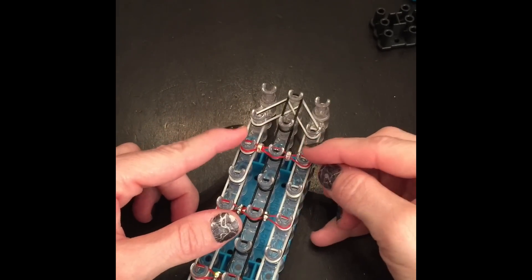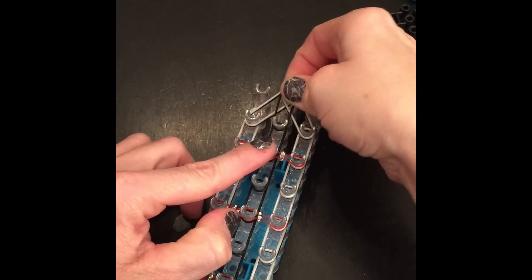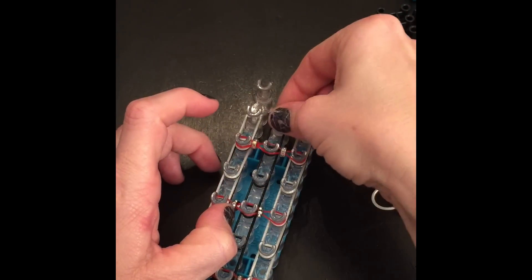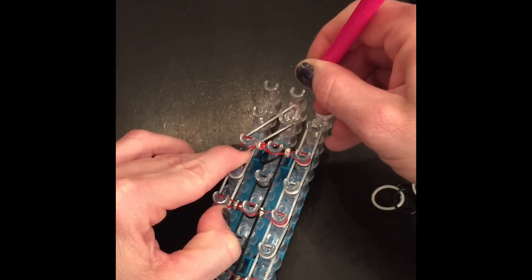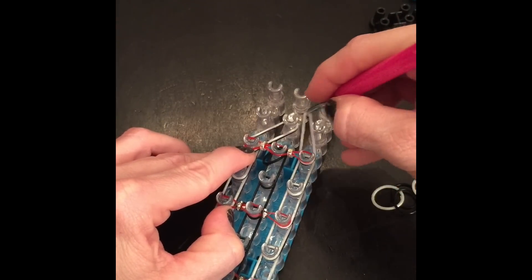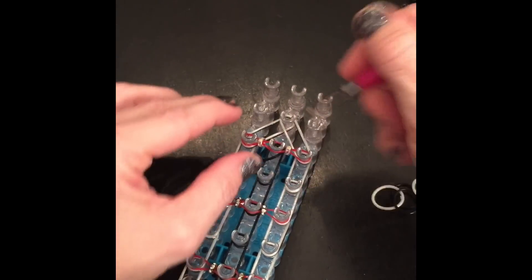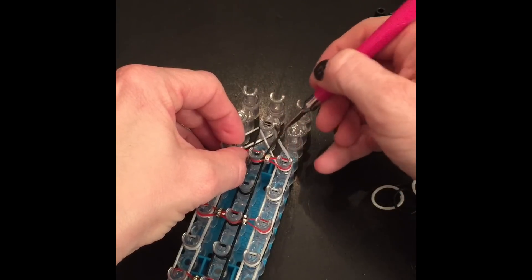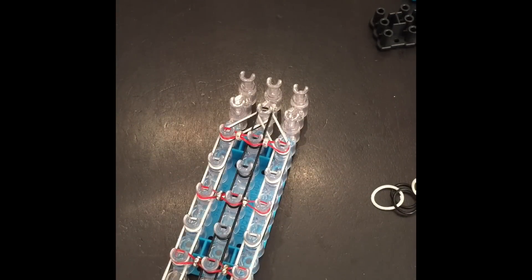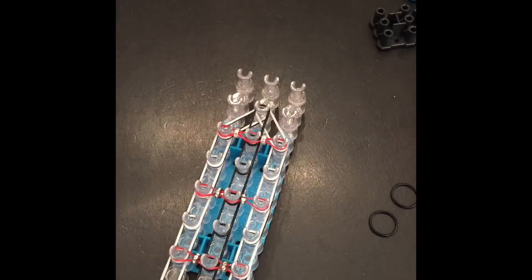I think what we're going to do is, because this one stops here instead of right where the V meets, we're going to take these bands off and move them to the center. I'll grab the black band that I took off and stick it back. It's not going to hurt anything — we haven't gotten really into it yet, and there's not a whole lot to this bracelet, even though it looks real pretty, at least in my opinion.